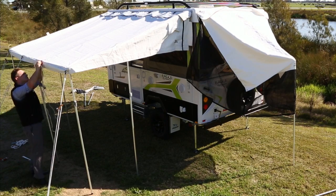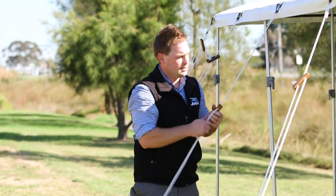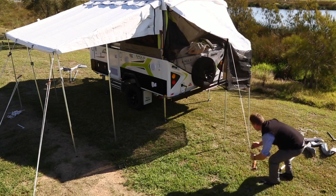Attach the guy ropes to the awning, peg into place and tighten until taut. Place in the remaining support poles to the corner of the bed flies, attach guy ropes and peg into place.